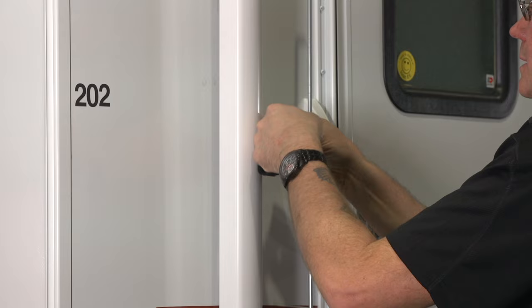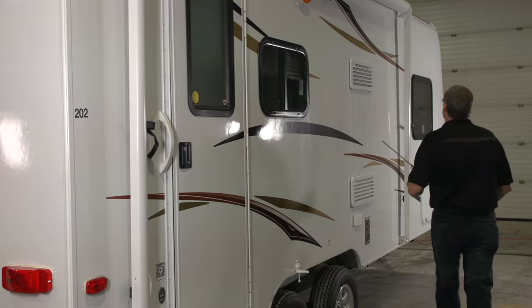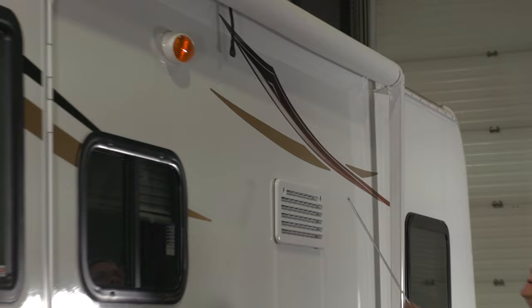Inside the awning arm we have our rafter arm. There's a lock mechanism on the rafter arm itself, so we're just going to loosen that off on both front and back. And once both sides are free we're ready to unlock and simply roll the awning out.